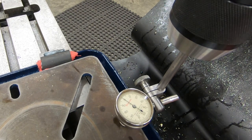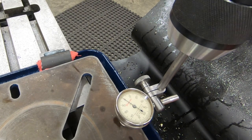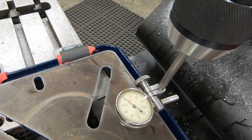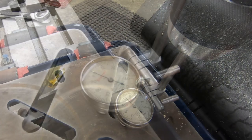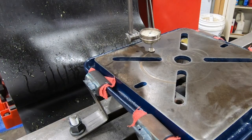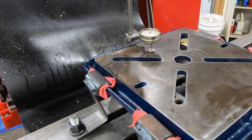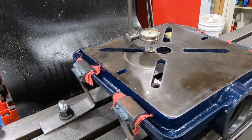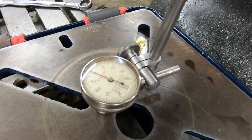It looks like we're about 10 to 12 thousandths difference from front to back, which isn't terrible, but I do want to improve that. I put some brass shim stock on top of the 1-2-3 blocks on the back side of the drill press table, and I think that will take care of the difference from front to back.